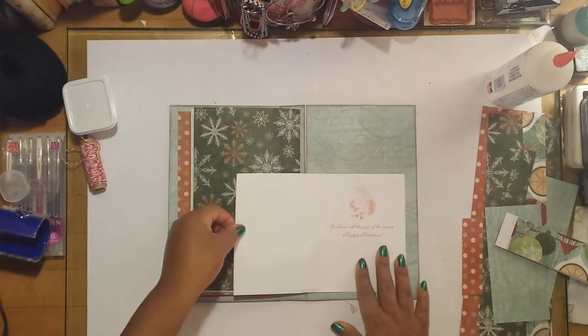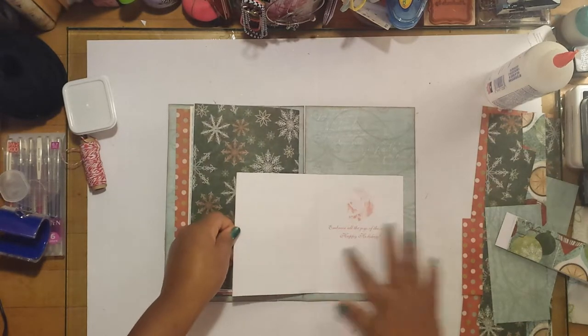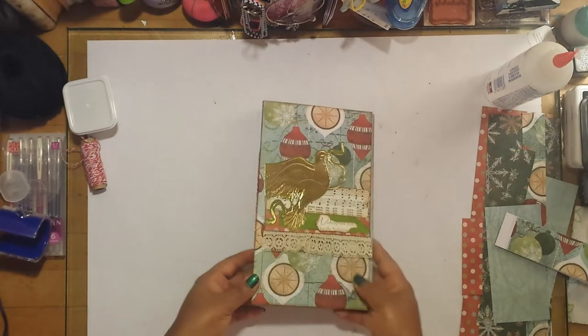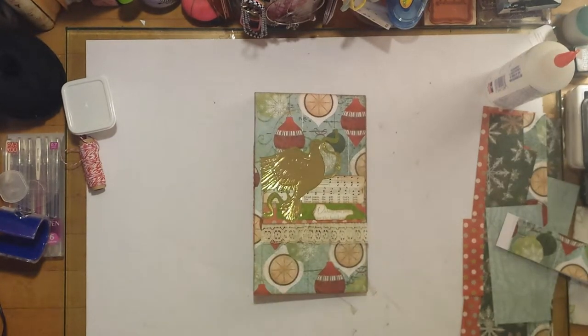And again, this is another little vintage greeting card that can open up, with journaling space on the left side, a little greeting on the right, and a tuck spot in the back. So that's it for this flip-through — I just wanted to show you guys what I'll be working in through the month of December.